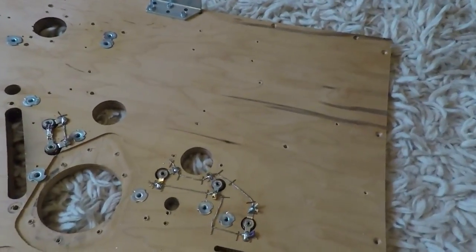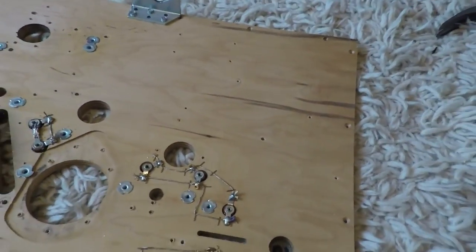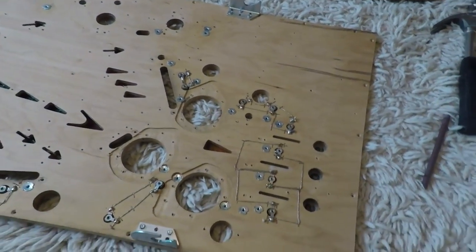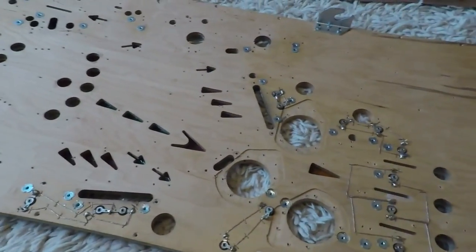This top corner of the playfield is very odd — it's got some weird grain and staining in the wood that I wasn't able to get out. I didn't want to sand too much; the idea is just to clean it up a bit, not to make it look brand new.